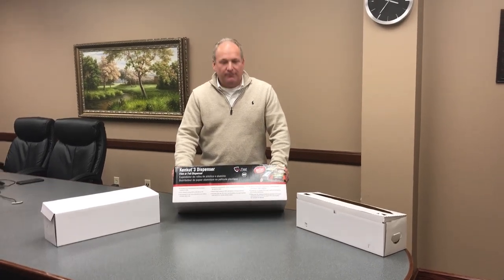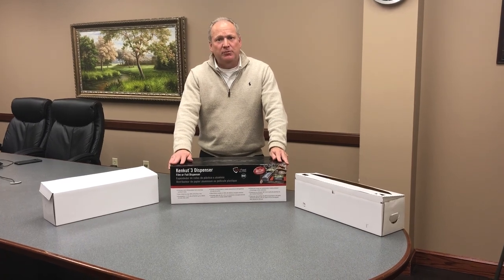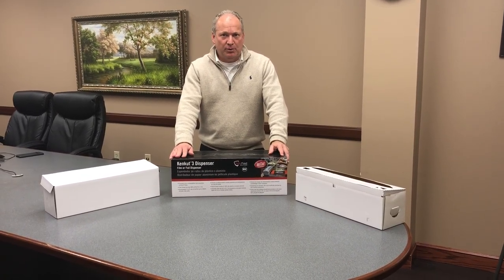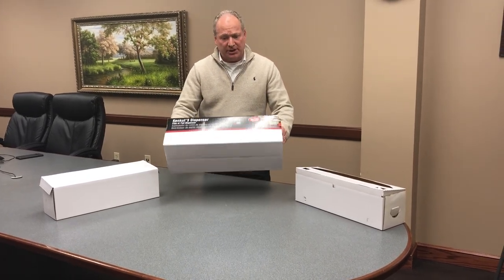Hello, this is the instruction video for the Ken Cut 3, which is the film dispenser that will be provided to every Dickies restaurant as part of the film contract with Berkley Square. When you receive the dispenser, it will come in a box just like this.